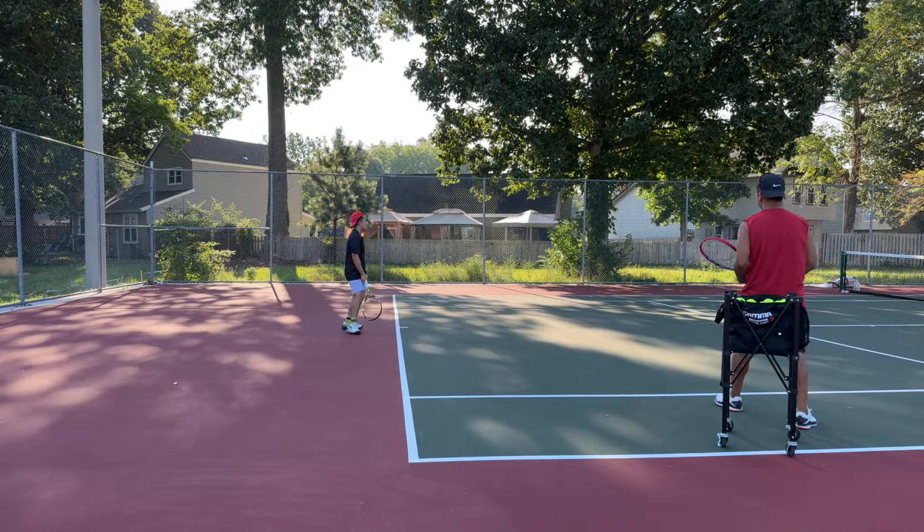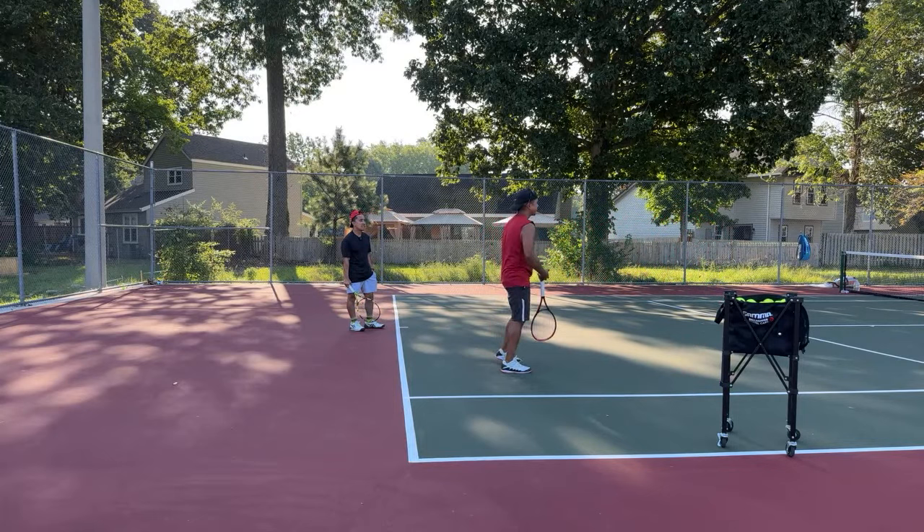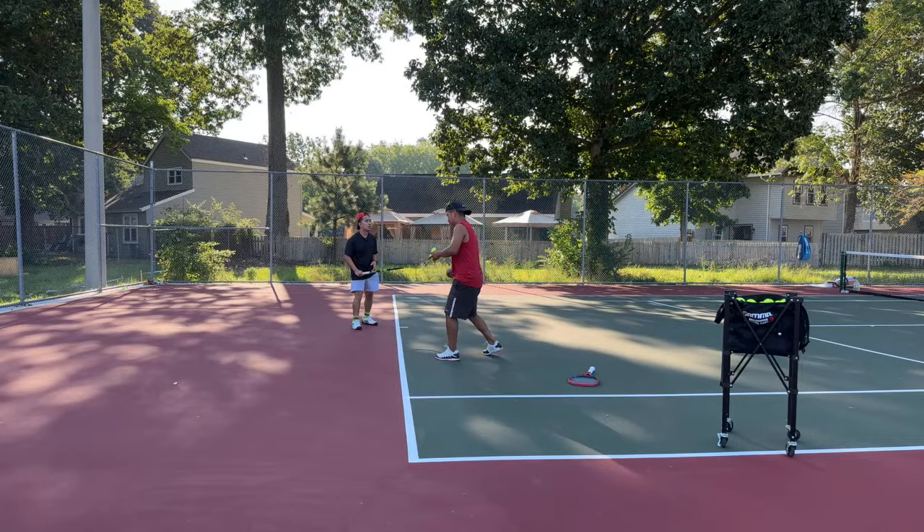We're going to do five balls — don't try to hit these back. Let's do four balls quick. Just legs, shoulder — four times. Be relaxed. Let your legs work. Let your shoulder go through.